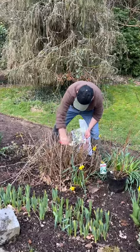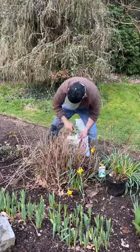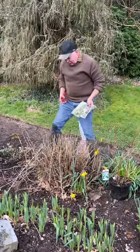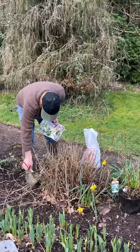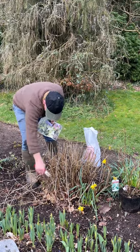With hydrangea annabel you can go over a bud and be very particular if you like. I don't really worry about it. Trim them down and they will throw back up fresh growth again once you feed them.